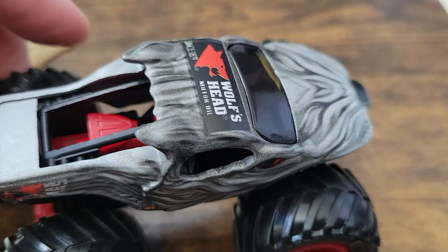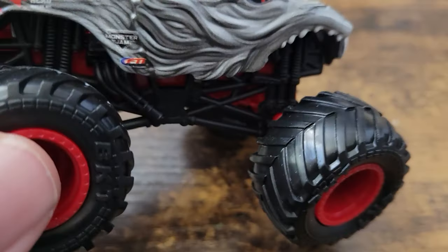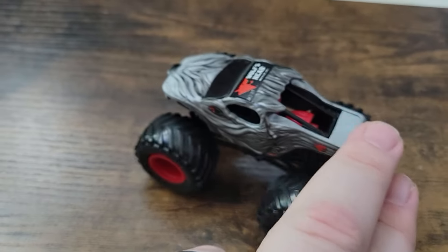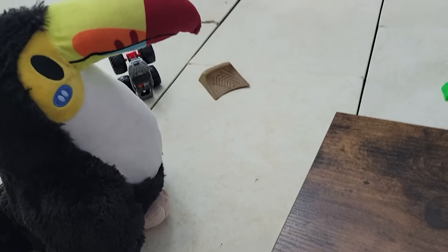I know Wolf's Head is no longer with Monster Jam — they've moved on to an independent circuit. That's okay because it's still a cool truck. I'm glad we were able to get the toys when they were out.